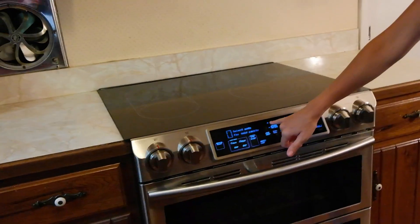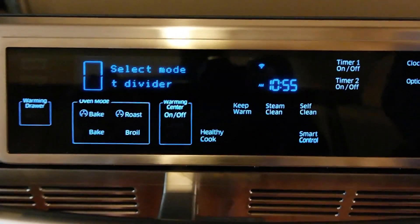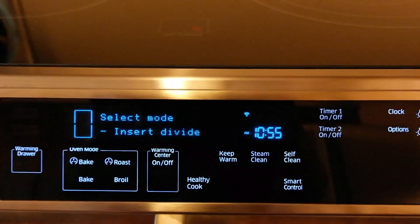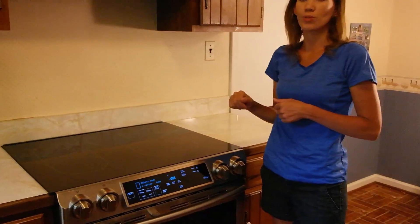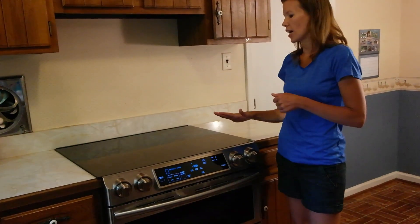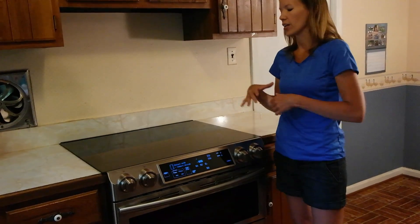It also has Wi-Fi connectivity — you can see the Wi-Fi button right here. When you have the app on your phone, you can pre-heat your oven while you're at the grocery store or on your way home, so it's ready for that frozen pizza to pop in right when you walk in the door. You can also monitor the stovetop to see which burners are on and off.